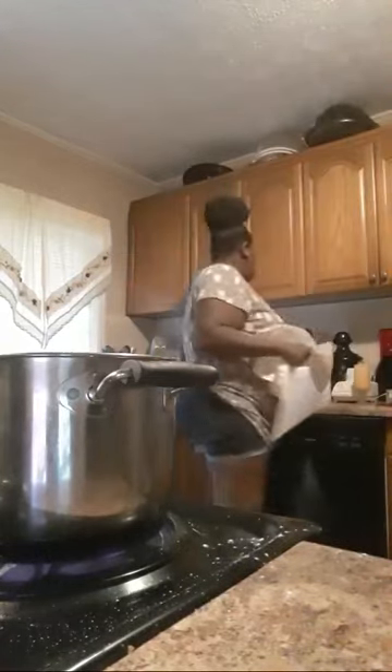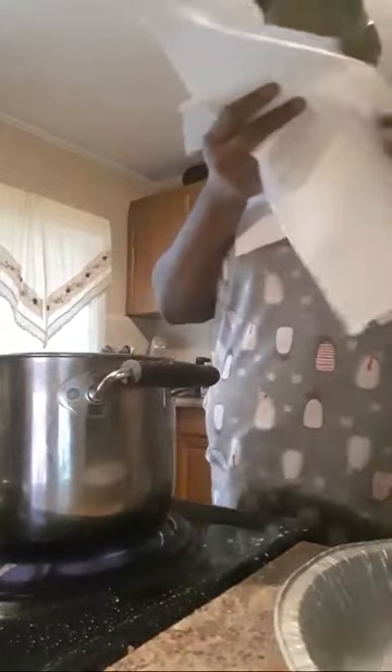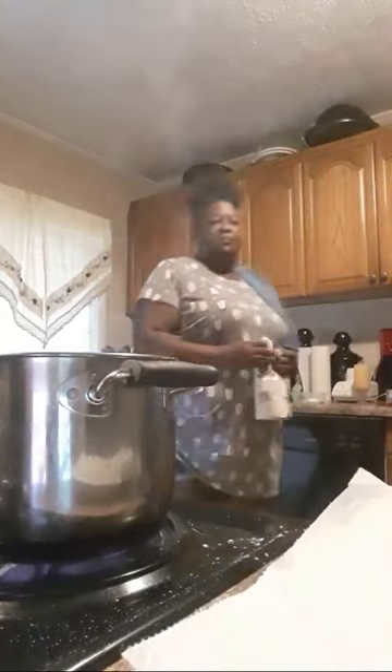Okay, back to the stove. I got a pan lined with some paper towel to drain my grease. These little aluminum pans are awesome — you can just use them over and over again. And while it's still cooking I'm gonna clean up my little area.